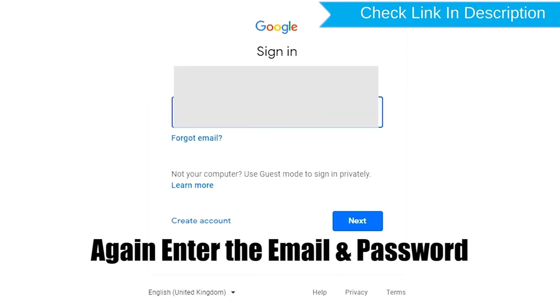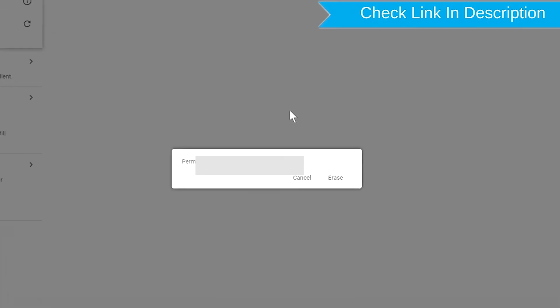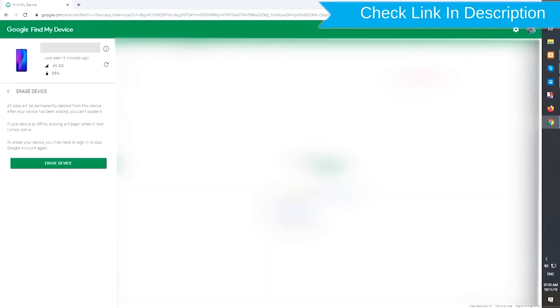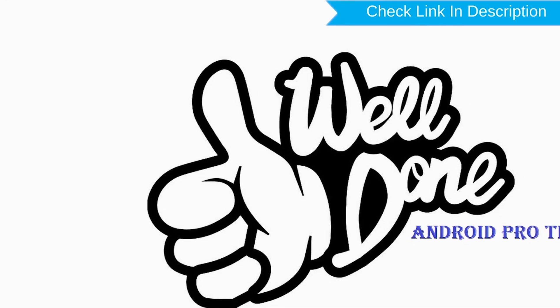Again, enter the email and password. Next, you will see the Erase All Data menu. Then tap on the Erase option.